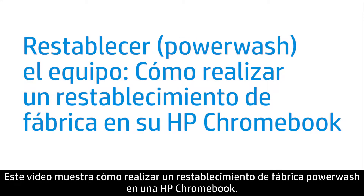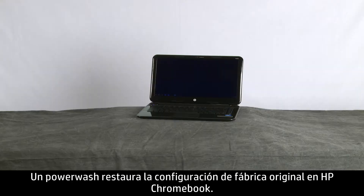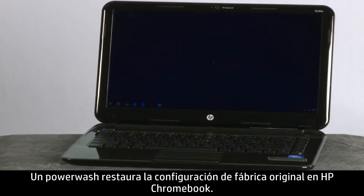This video shows how to perform a Power Wash factory reset on an HP Chromebook. A Power Wash restores the original factory settings on HP Chromebook.